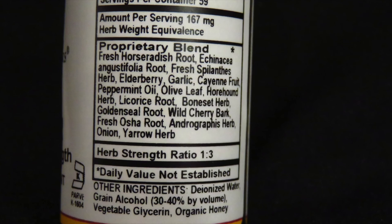It's made from fresh horseradish root, echinacea root, elderberry, garlic, cayenne fruit, peppermint oil, olive leaf, horehound herb, licorice fruit, boneset herb, goldenseal root, wild cherry bark, fresh osha root, onion, and yarrow herb.